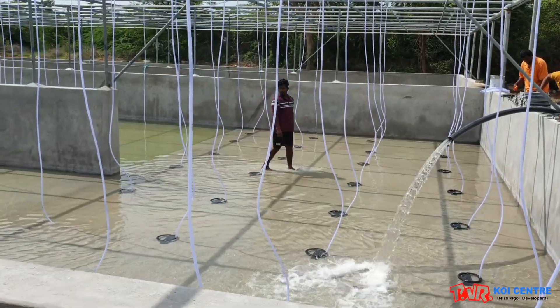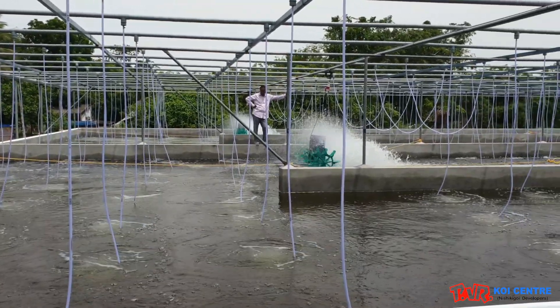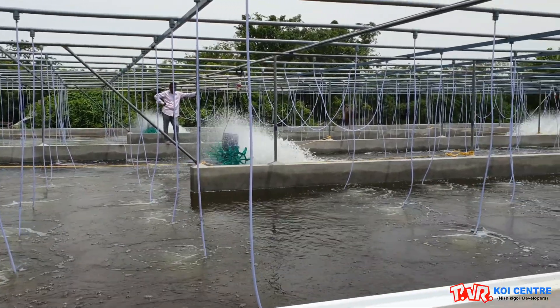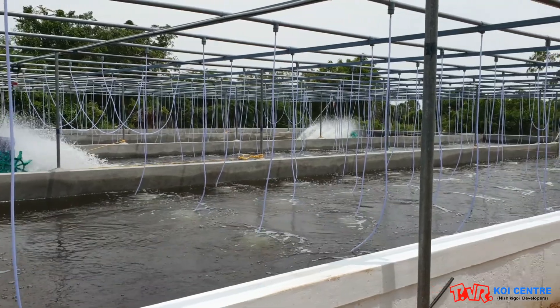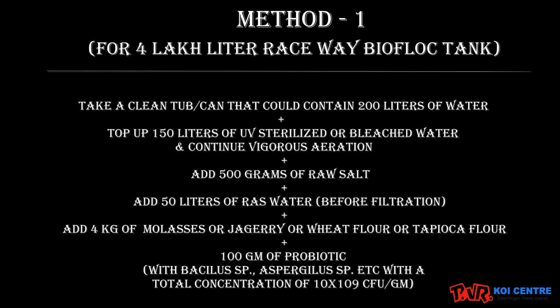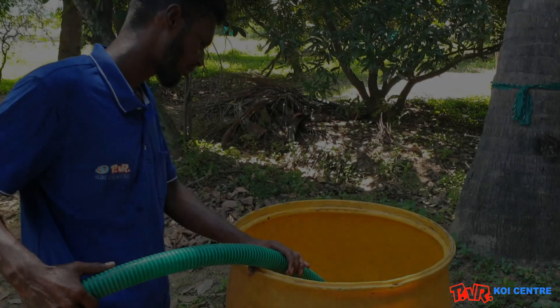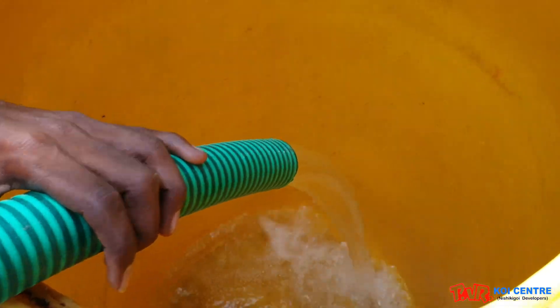Hey YouTube, today we are going to make you familiar with how we are preparing the bioflux inoculum or FCO step by step for our bioflux raceway tank, which is about four lakh liter capacity. Based on the capacity of your tanks, you could convert the quantity of ingredients respectively from four lakh liters to your required size.